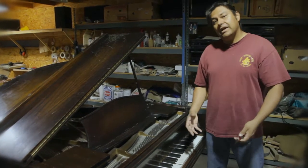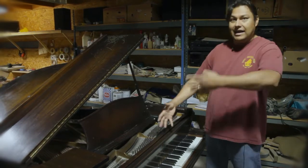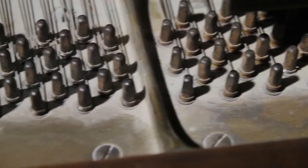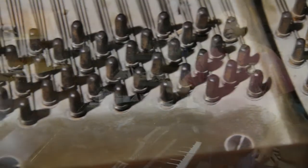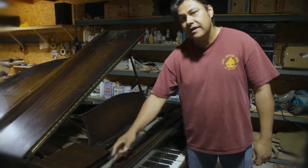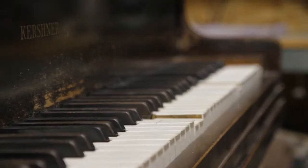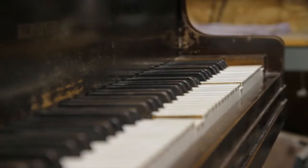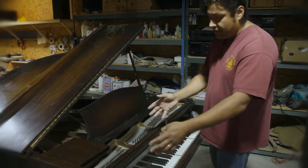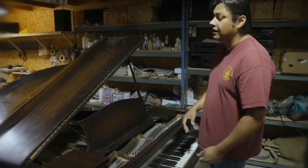The first step in the restoration process is the disassembly. You've got to take everything off — all the hardware, all the parts. The hardware goes to the platers. I've already taken samples of the bass strings and sent them off to get duplicated. I've taken samples off each of the end sections of the keys — you see these notes are down. In order to duplicate from the vendor company, we need the hammers, and we're going to put new shanks, flanges, and everything in here.